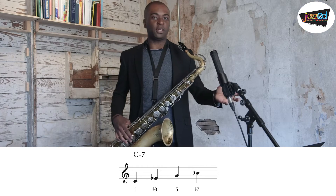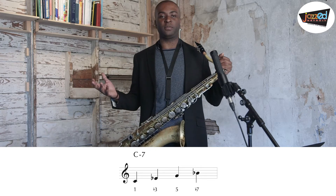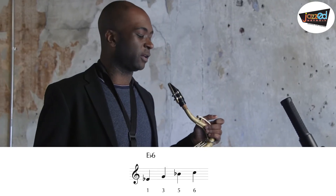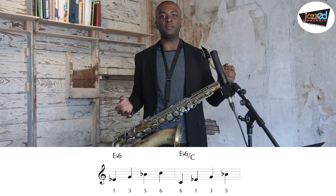A minor 7 chord is unique because it's a chord that is derived from another chord with a different tonal center. That chord is the major 6 chord. So a minor 7 chord is actually a 3rd inversion major 6 chord, or a major 6 chord with the 6th on the bottom.